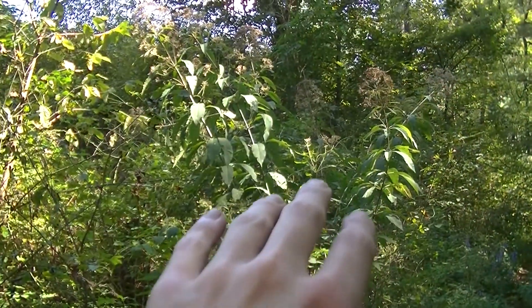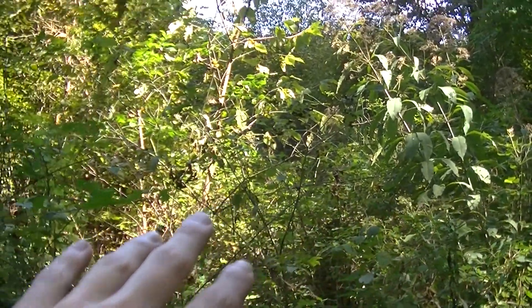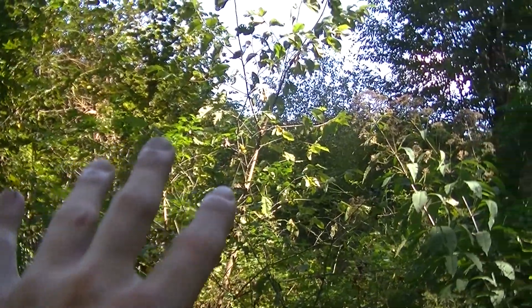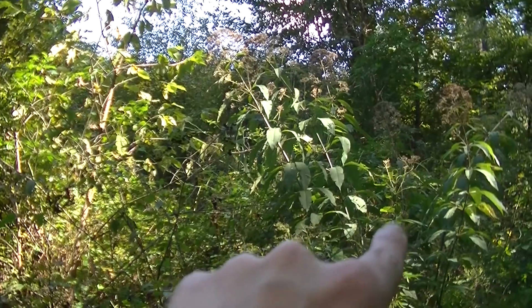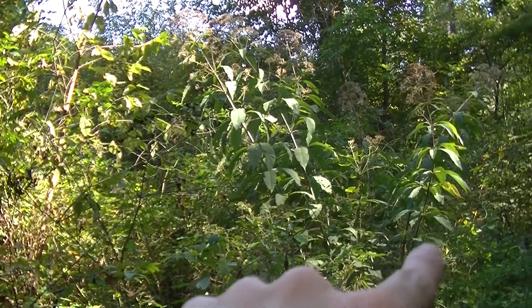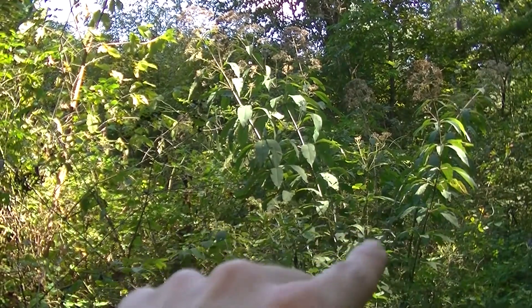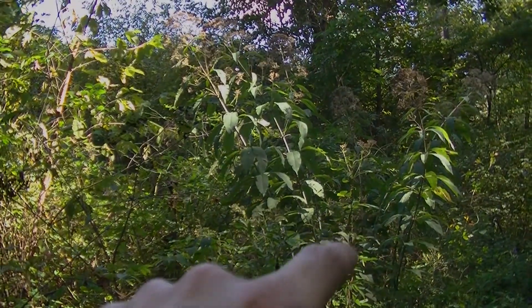A lot of the areas I usually find joe pye weed growing are in clearings along the edges of tree lines, like you can see here. I'm in between two tree lines on a trail in the middle of a forest where there's a little clearing. You can also find it on the edges of fields or in clearings in your yard — this stuff will pretty much grow anywhere it can.